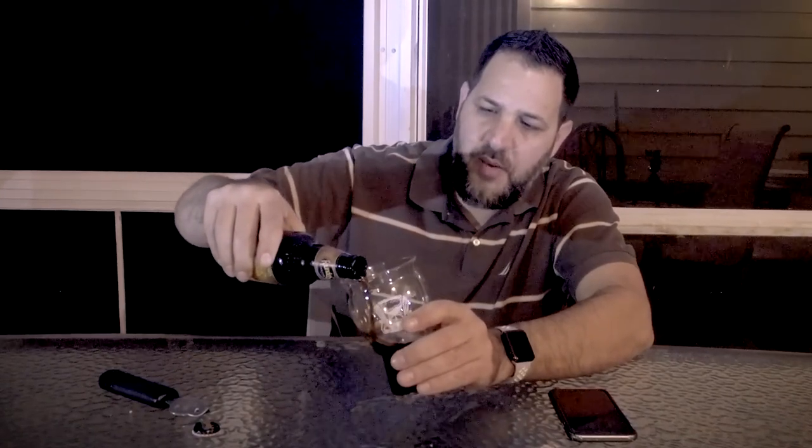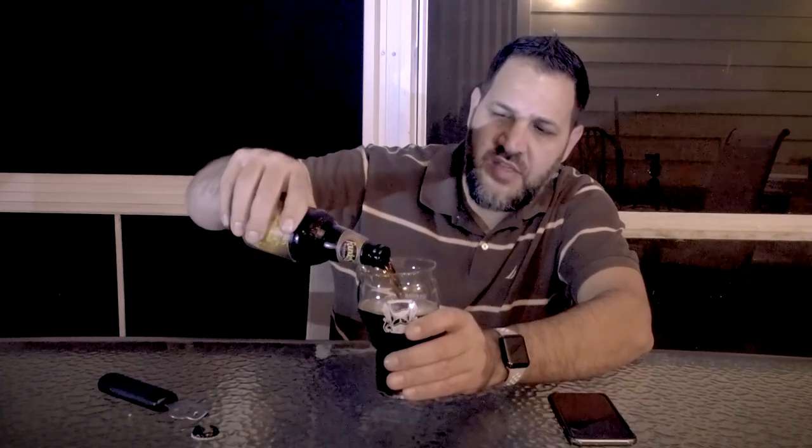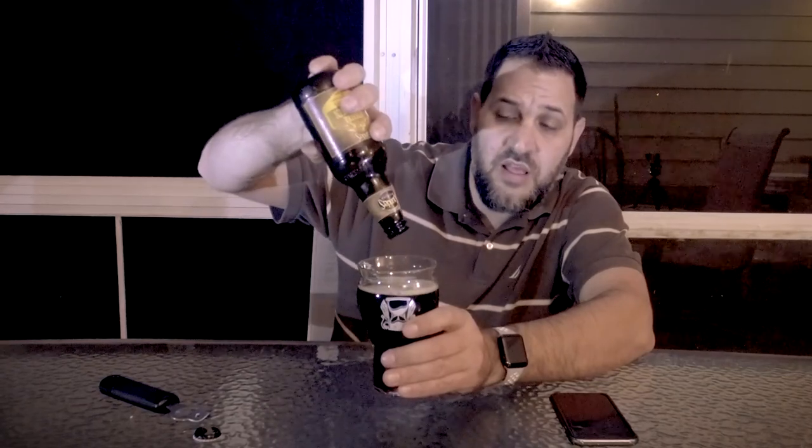Pouring a hair lighter than I remember, but it's been over a year since I've had this. It's definitely not black — it's got kind of a Dr. Pepper coloring.